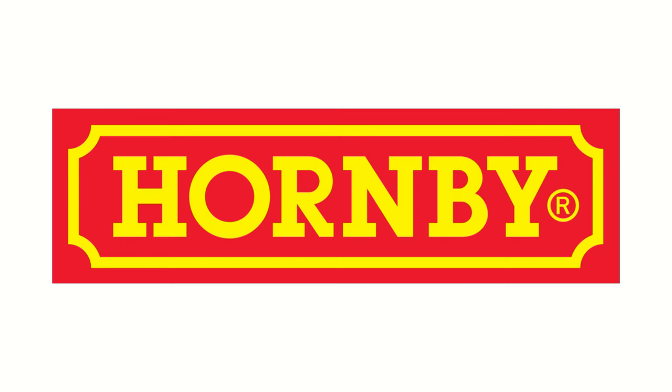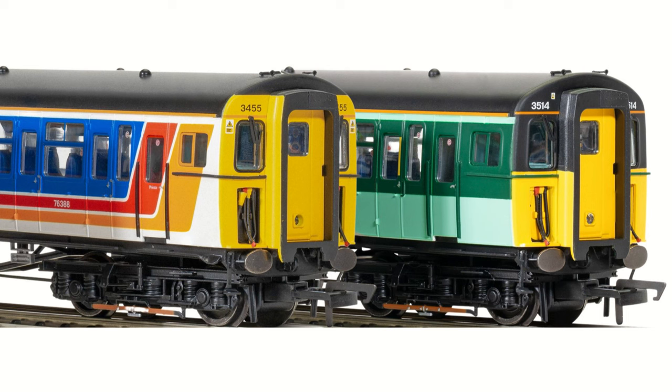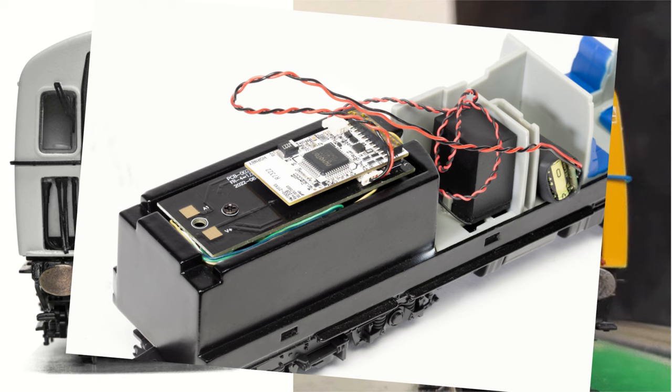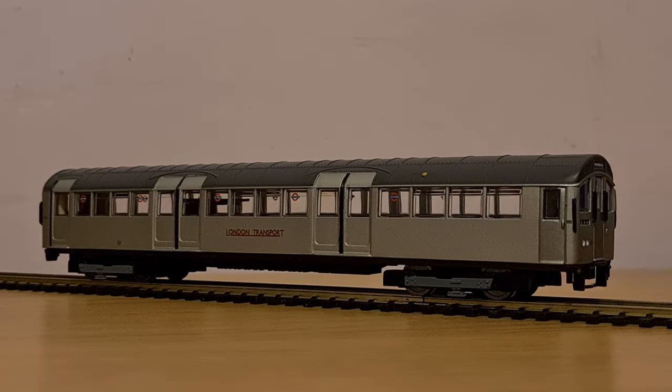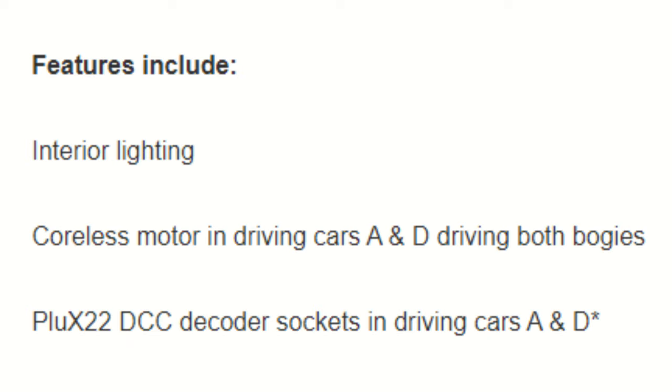If you look at Hornby, for example, they have also revived an old, sought-after EMU for release this year. However, they revamped the tooling, added directional lighting, and even a die-cast chassis — all for £35 cheaper than the 1959 stock. So what makes it worth the price? Well, you get a 22-pin PLUX DCC decoder fitted. But every model comes with a decoder nowadays, and besides, if you're a DC modeler, decoders don't exactly matter to you.